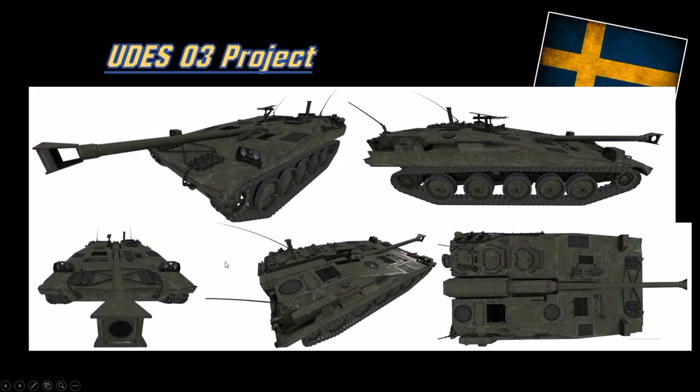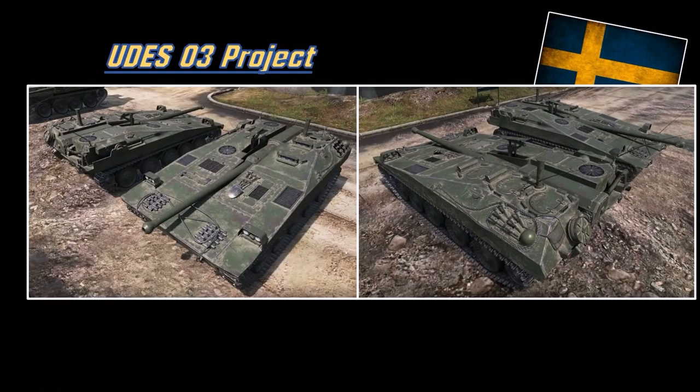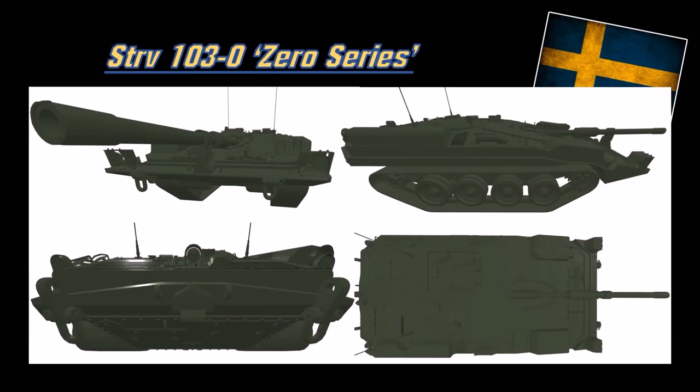This is basically the tier 8 E-25, if you will. Here are the in-game screenshots - the HD model. It has a 90mm stock gun, then you're using the stock gun path to the 105. Two versions of the 105 differ in barrel length. And here is the Zero series of the S-tank - pre-production, pre-texturing. It doesn't look that pretty - it's super preliminary. I don't have actual screenshots of the Zero series S-tank because reasons, so no pictures just yet.